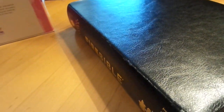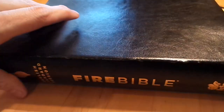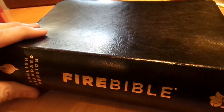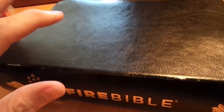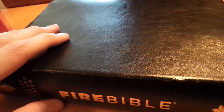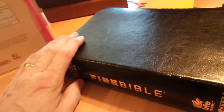Hey guys, I have a new study Bible to review. This is the Fire Bible from Hendrickson Bibles. It was formerly the Full Life Bible, then it became the Life in the Spirit Bible, and now it's the Fire Bible. I believe you can pick up the other editions before it changed — the Full Life Bible is no longer in print, but the Life in the Spirit one should still be out there.